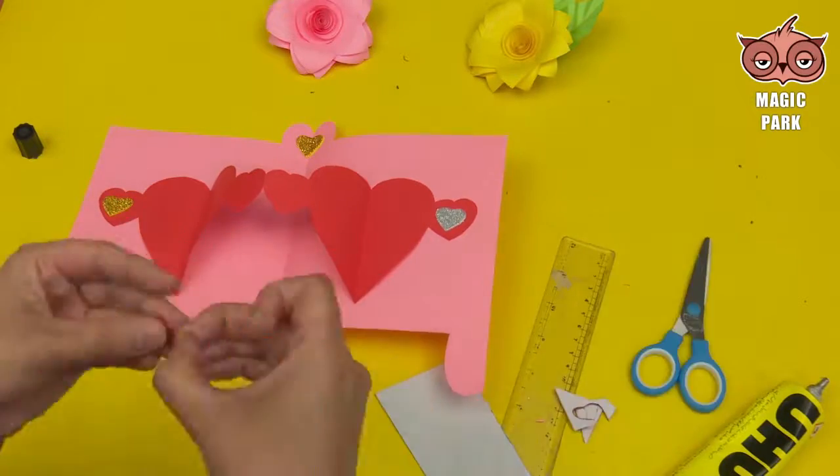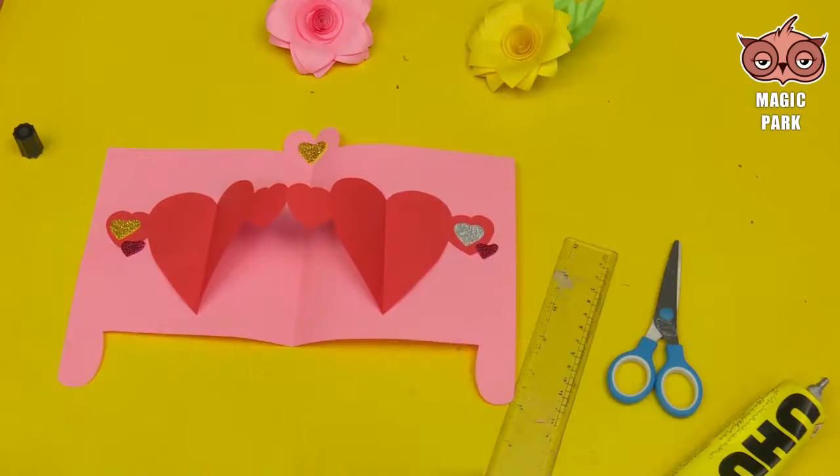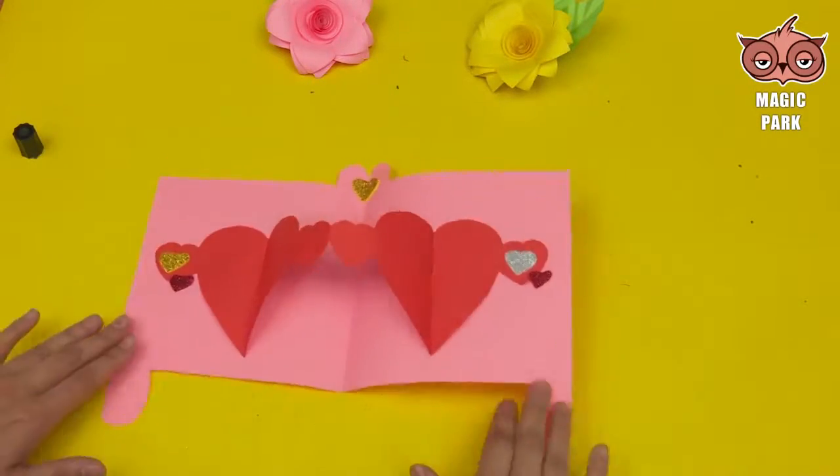And your Attached Hearts greeting card is ready! Hope you like our episode. Don't forget to subscribe to our channel. We will be back again. Till then, take care, bye bye!